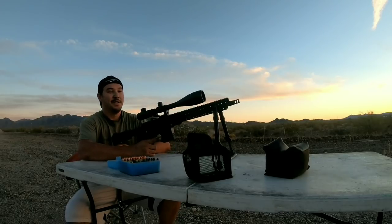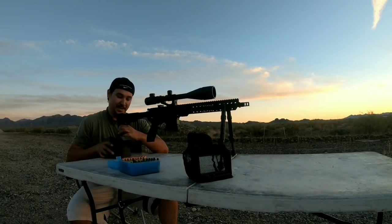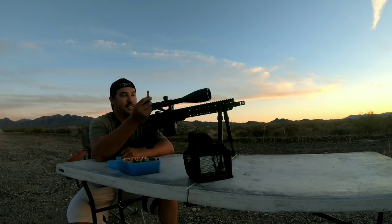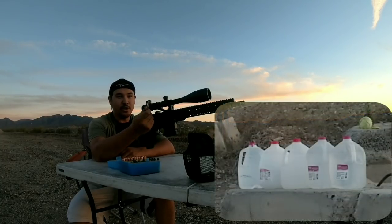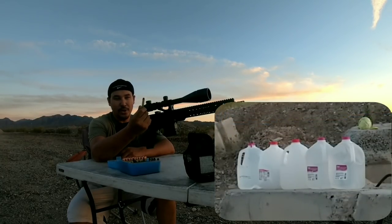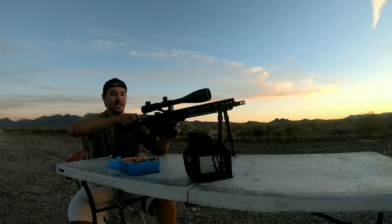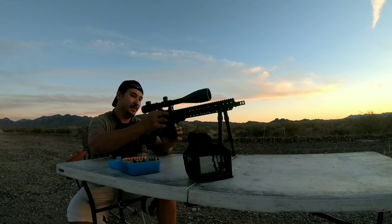We're going to do something cool — slow motion request from Uncle Jim. Let's pause the video. Let me know in the comments below: how many jugs do you think a 185-grain TACO bullet will penetrate? We're at 50 yards. Let's see what this does and see if we can capture a bullet.